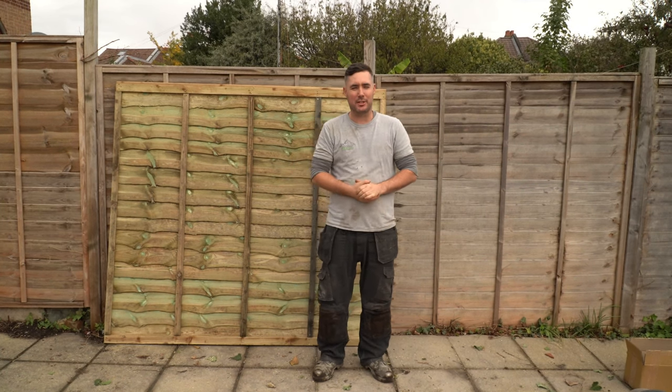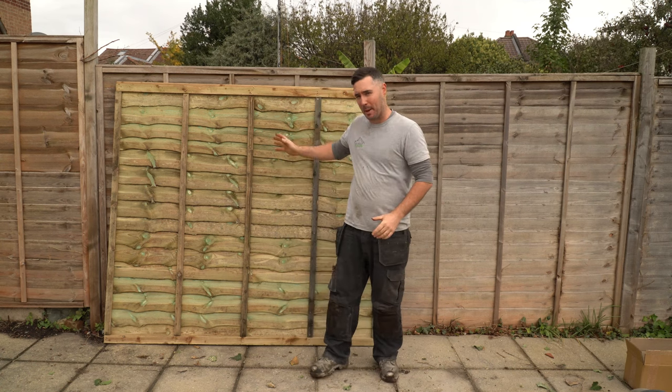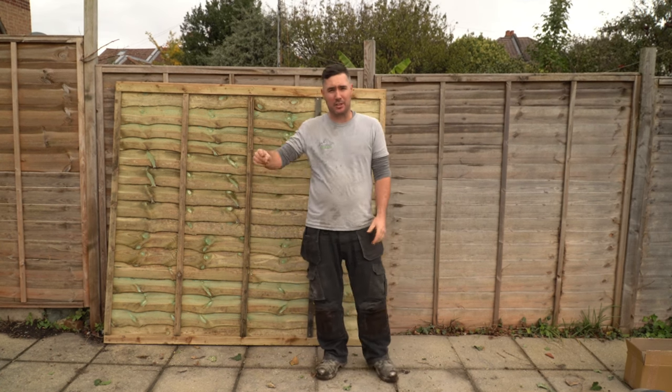Good morning guys, welcome back to the channel. In this video I'm going to show you how to cut an overlap panel to size, and I'm going to start right now.